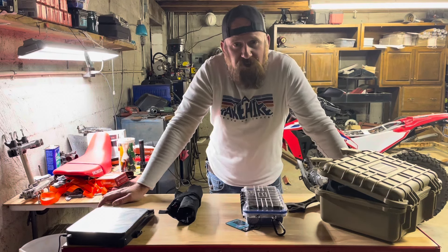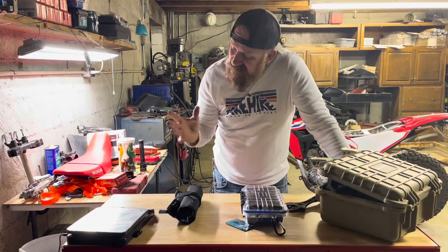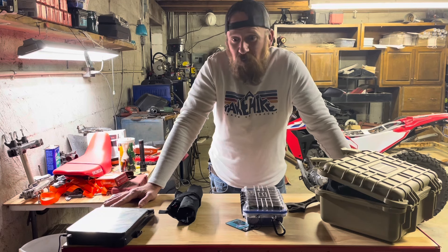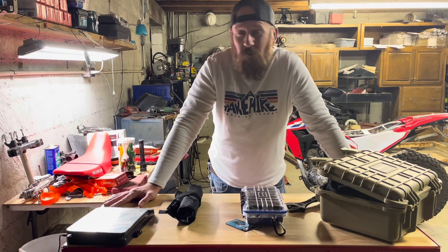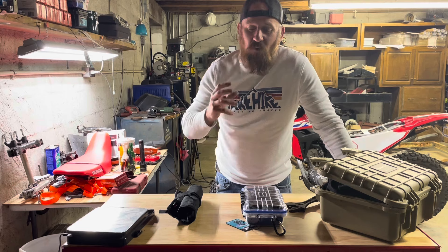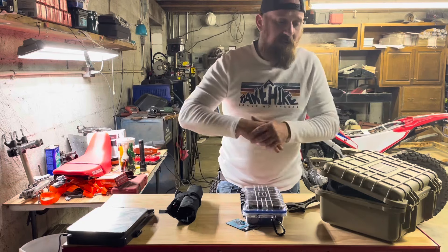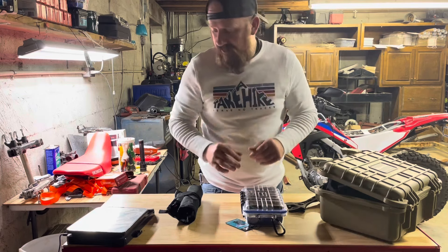We talk about a lot of things on this channel, and like I've said before, the answer to any question is: it depends. Where are you riding? Are you trailing your bike to ride somewhere? Are you riding solo or with buddies? Are you riding state to state, a lot of back roads, or just 30 minutes from the house with somebody a phone call away? So many things come into play when determining what's on your bike. The less weight you've got, the better your bike handles.